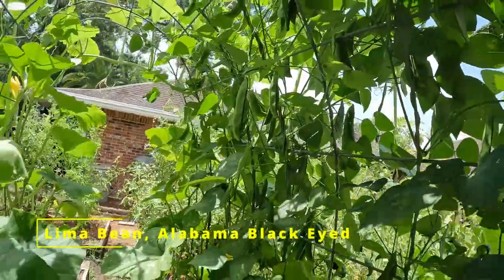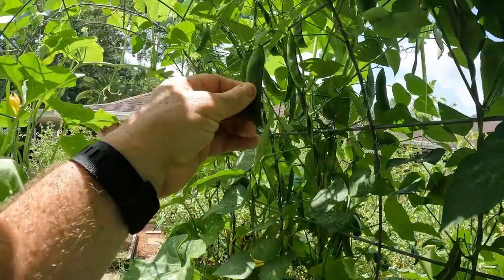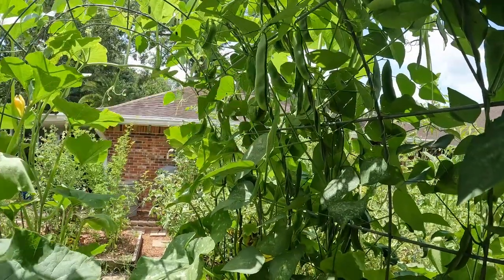We got some different beans growing here. These are lima beans — the Alabama black-eyed lima beans, or butter beans.